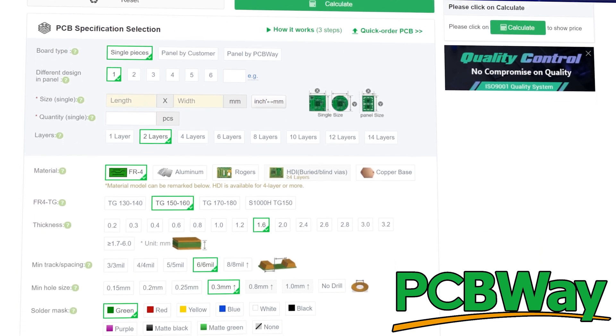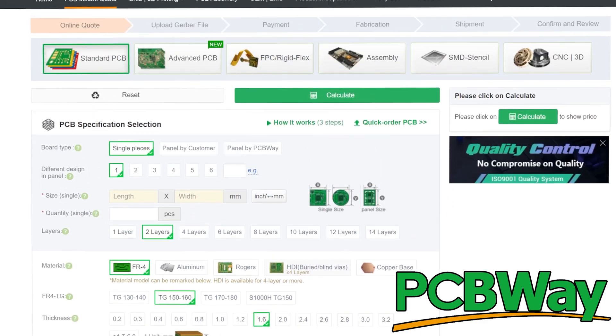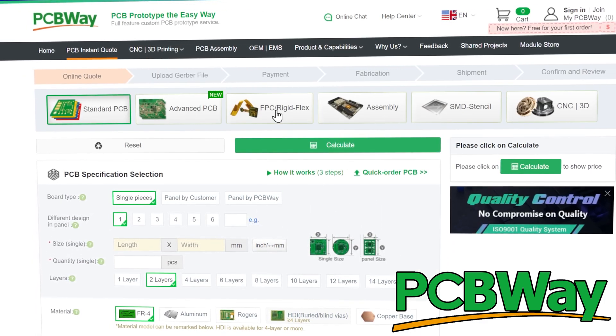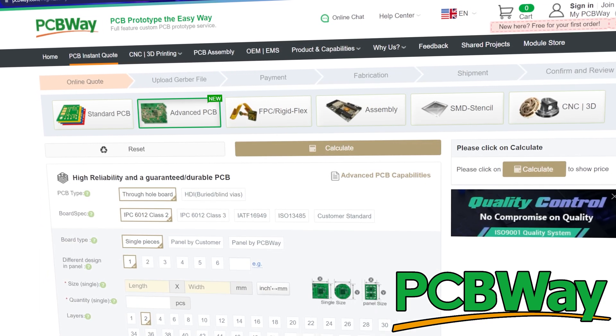Let's take a minute to give a shout-out to today's sponsor, PCBWay. You know I talk about their PCB production capabilities all the time — they can do some really amazing things. PCBWay has virtually limitless capabilities as far as production goes. They can make standard PCBs, flexible PCBs, assemble PCBs, 3D print — almost anything you need to make your project a reality. Take a look in the description for a link to get a free instant quote. Thanks a lot, PCBWay, for your continued support.